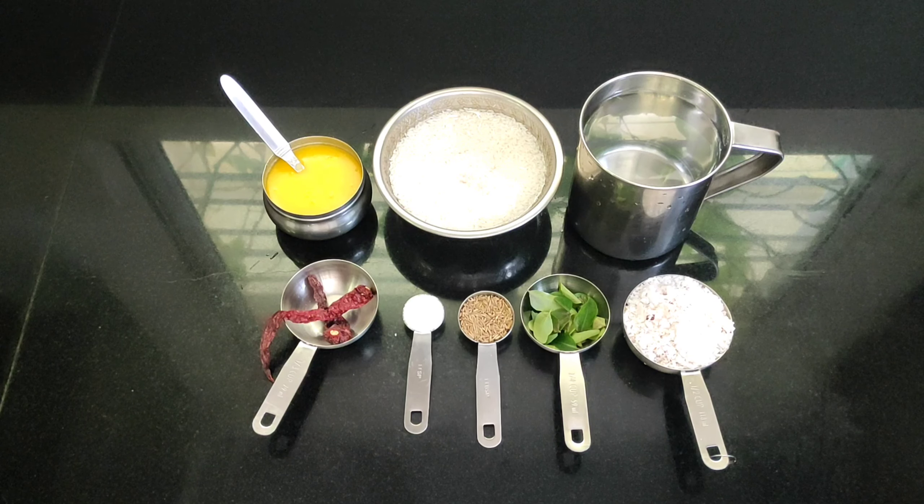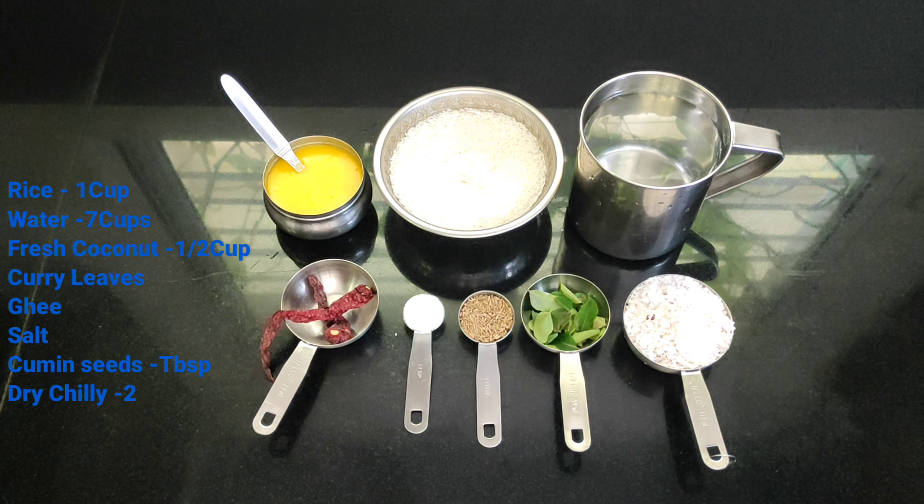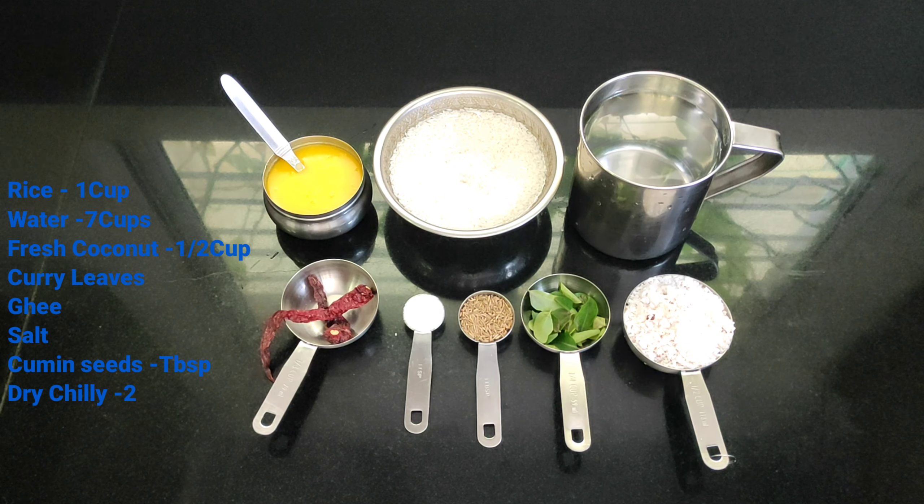Take a look at the ingredients. 1 cup of raw rice which has soaked for one and a half hours. You can use any type of rice you wish, including broken rice. You can also use it without soaking but the cooking time will increase. For 1 cup of rice we will approximately need 7 to 8 cups of water.